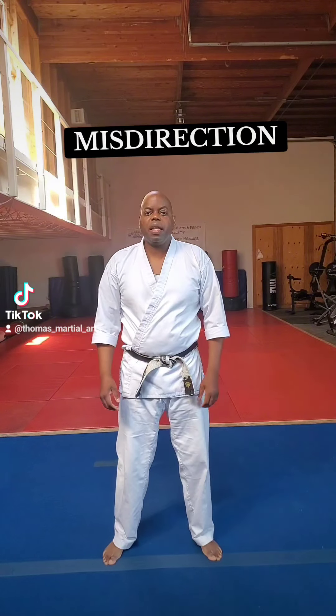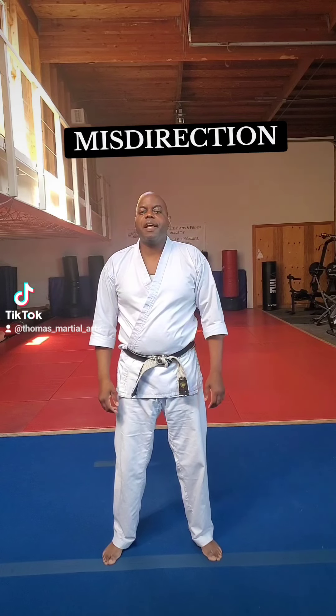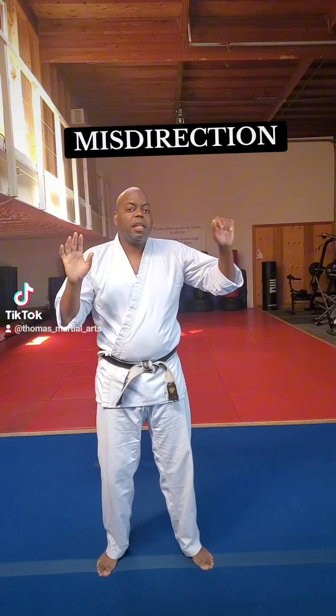I'm facing my opponent here. I'm trying to reasonably back away because we always try to avoid the fight. And when I find that I cannot do that, I'm going to pretend I'm leaving the fight — 'Hey man, look, leave me alone. I'm just going to leave.'